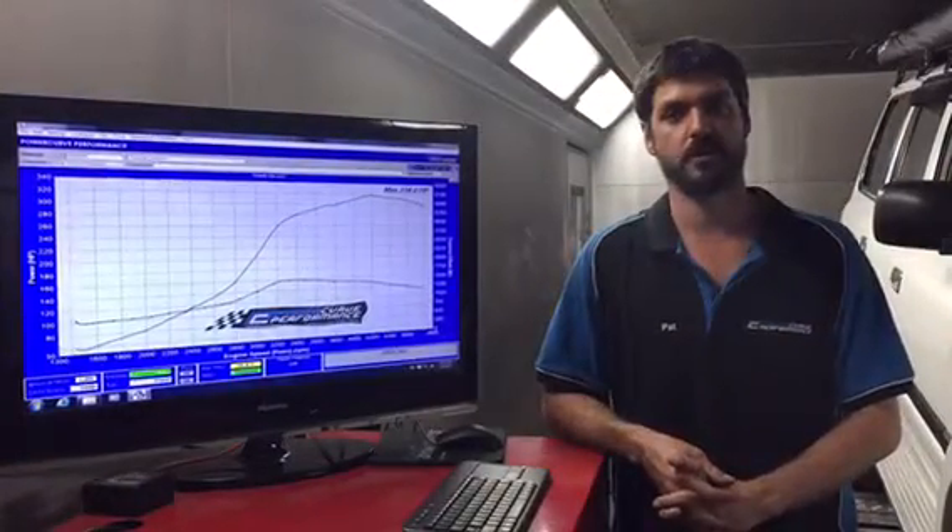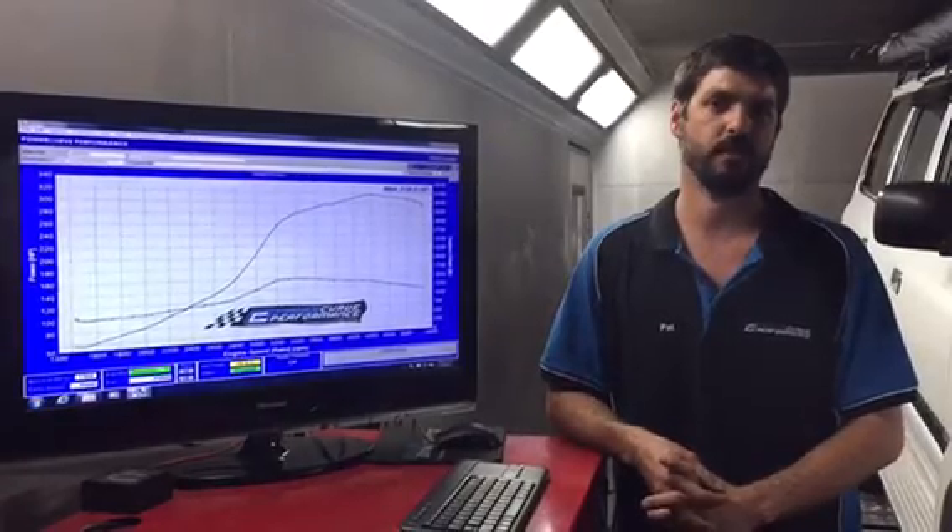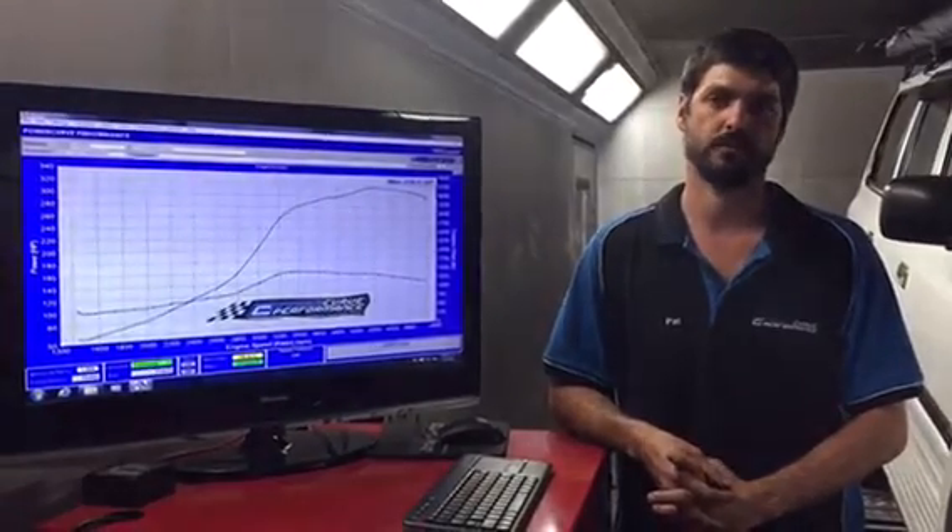So you guys, you just watched the dyno video. As you can see, we made a bit over 300hp — pretty good for 12lb. Pretty happy with the outcome, should drive really nice.